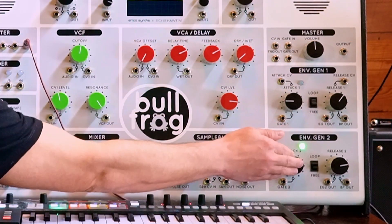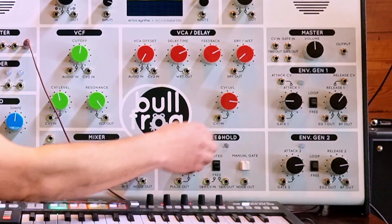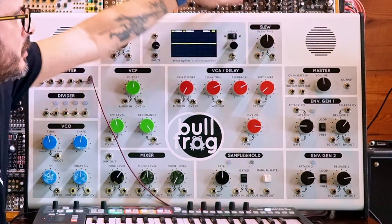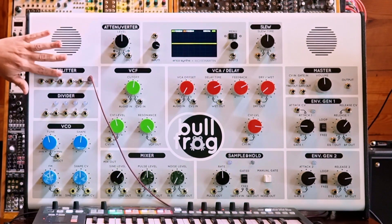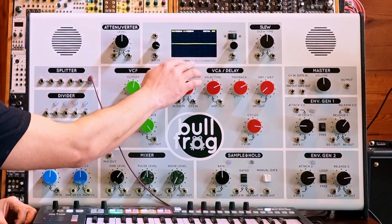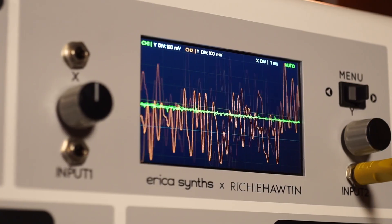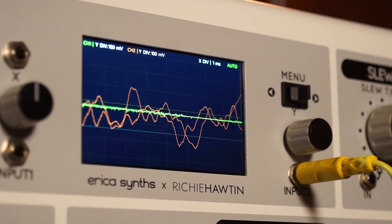We also have two envelope generators, number one and number two. There's a sample and hold module. There's a master section. And that's it for the modules, but it also has a couple of utilities, like a slew generator, an attenuverter, a splitter, and a divider. And to round it all out, we have a really beautiful large screen oscilloscope, which is very important to help visualize the waveforms and the activity of the voltages generated in the synthesizer.